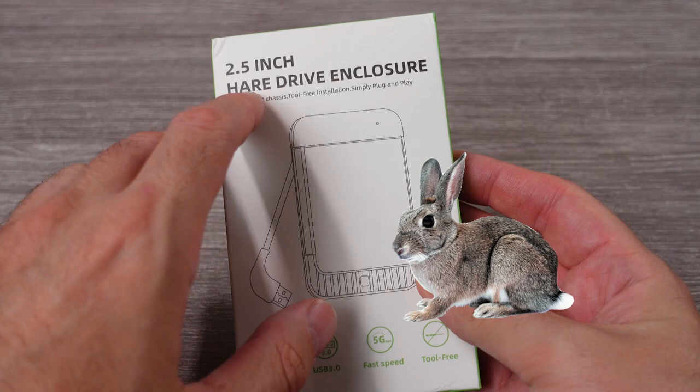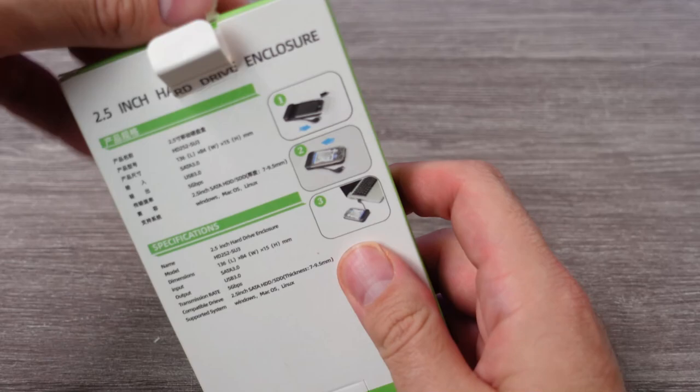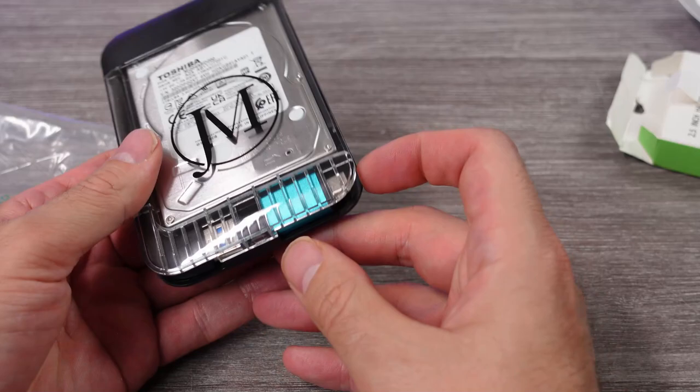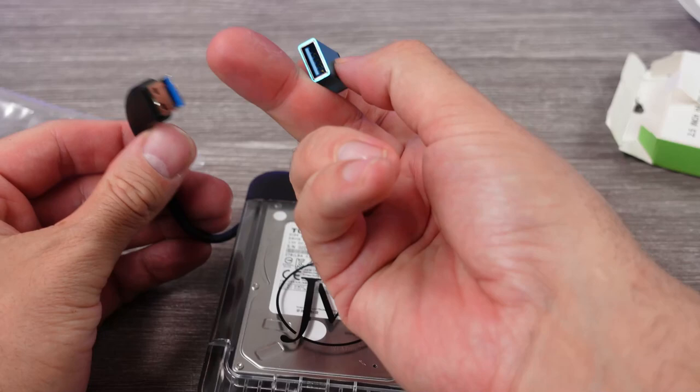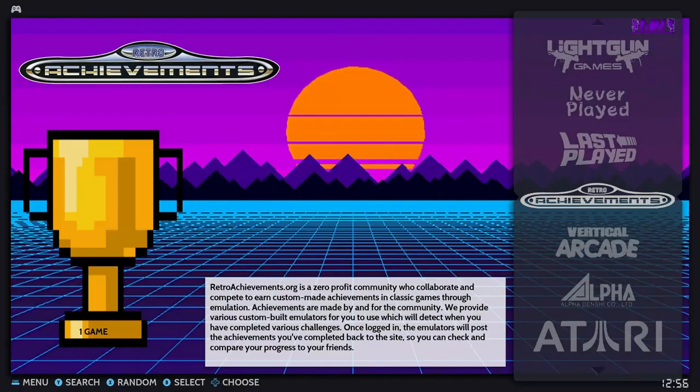I just got this two terabyte hard drive off a seller named jmokin on AliExpress. It supposedly has over a hundred thousand retro arcade and console games on it, and the big thing is that it's supposed to be plug and play — just ready to go, everything pre-configured, no setting things up, no additional downloads, no going into BIOS settings, nothing to learn. Just plug it into a Windows PC and run the executable. This is a RetroBat build, which sets up the EmulationStation front end with RetroArch emulators, and this drive is already built for you.